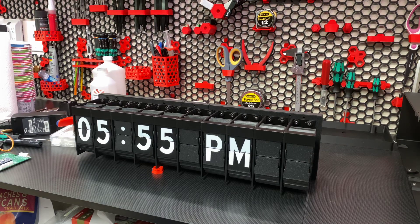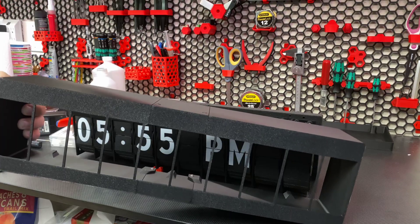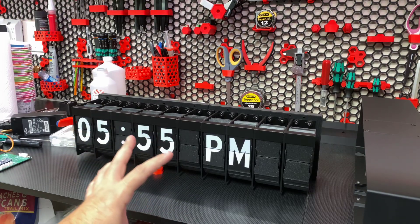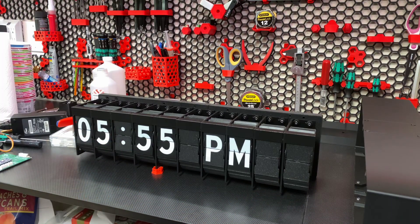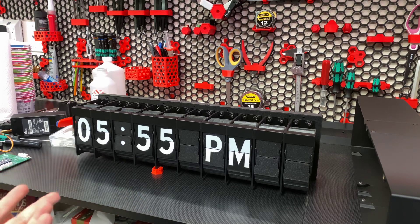The only printed part I'm really not happy with is the front cover. It has a nice decorative cover that kind of hides the mechanics. Unfortunately, the stepper shaft has a lot of play in it and you're going to have some issues with the flaps rubbing against that front cover — at least I did. So I just said heck with it and left the front cover off. I like the sound and I like seeing it run anyway.